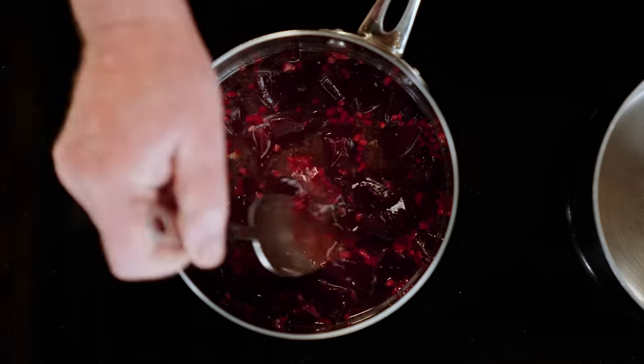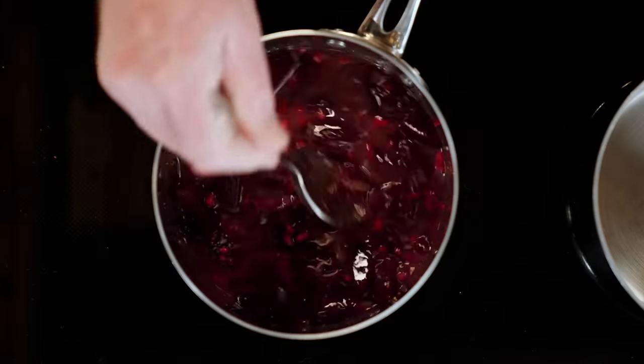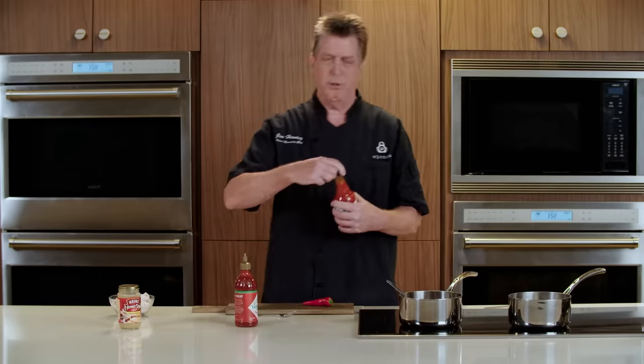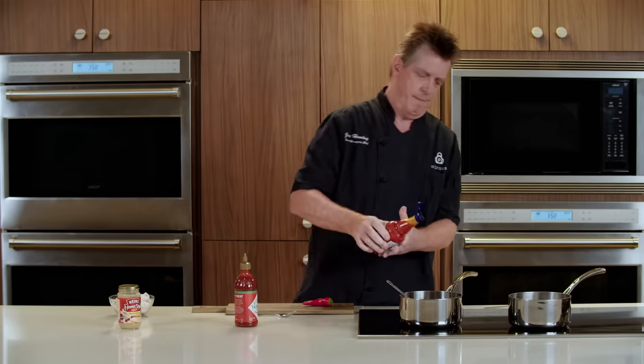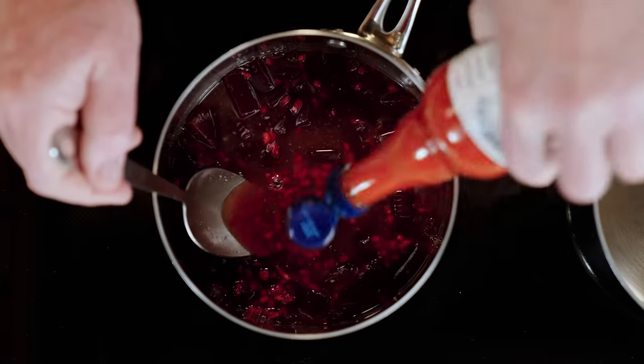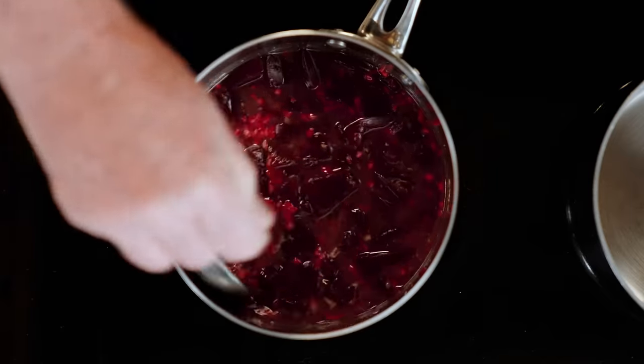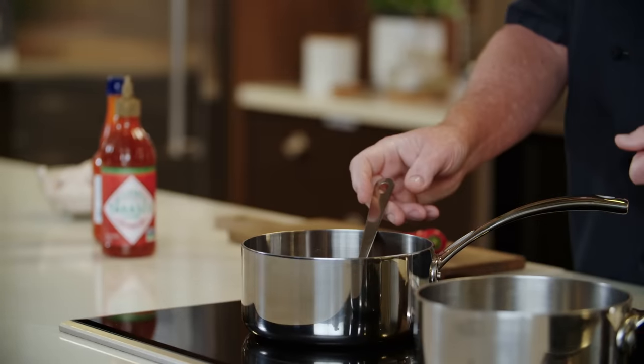We're finishing with a couple of hot sauces — a sriracha hot sauce, which is an Asian style fermented chili sauce, and a traditional hot sauce. We'll simmer this until it's thickened and it's ready to go.